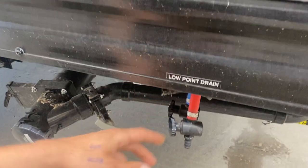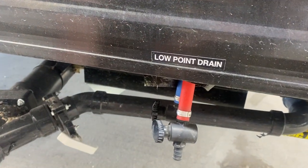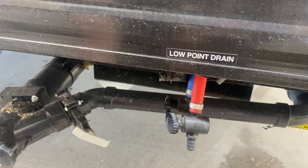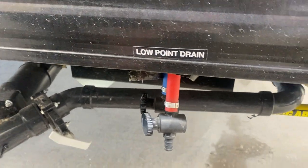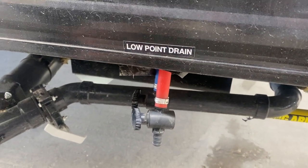Down again you get your low point drains — basically just open that valve and it drains out the water system. The purpose of that is if you're leaving the unit for a while and want to drain all that water so it doesn't go stale or stagnant, or if you're getting ready to winterize and want to drain all the water out before pumping antifreeze through.